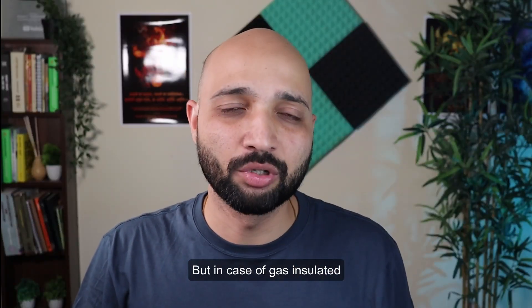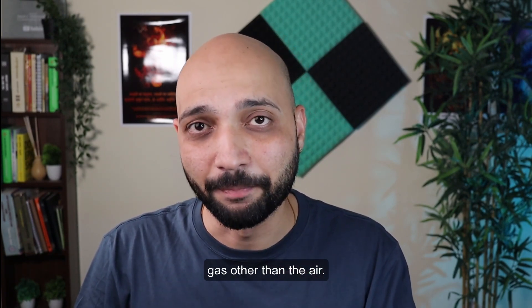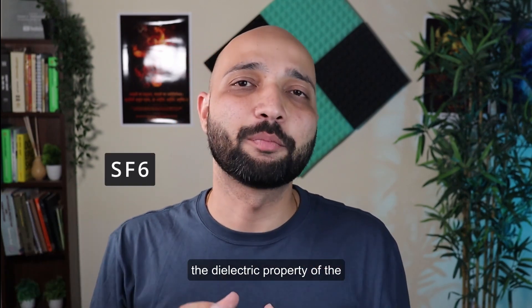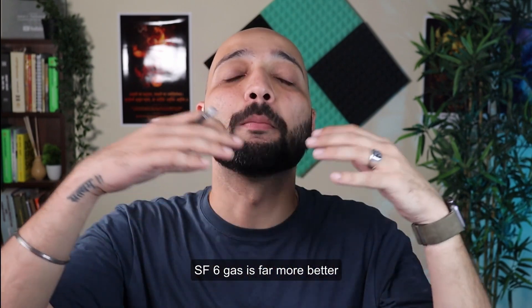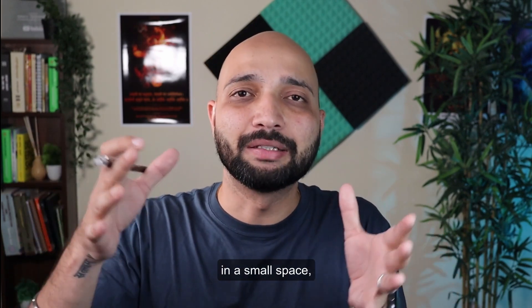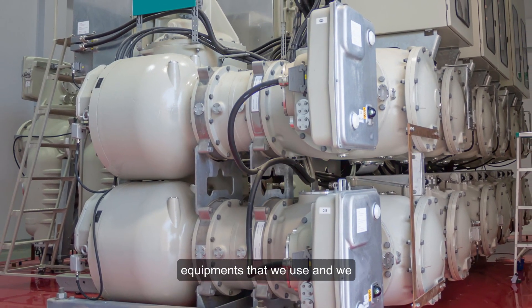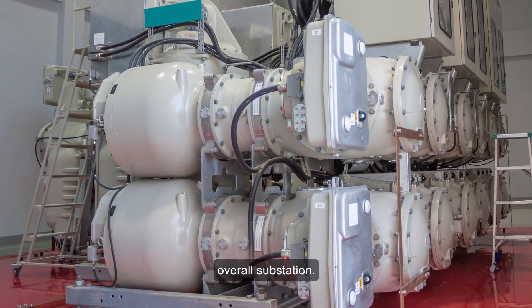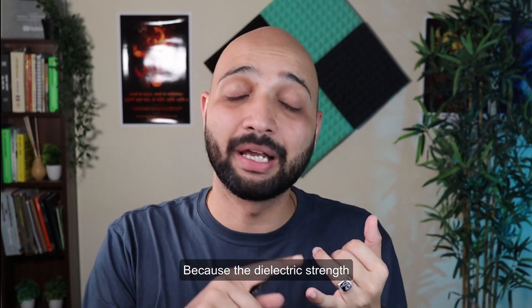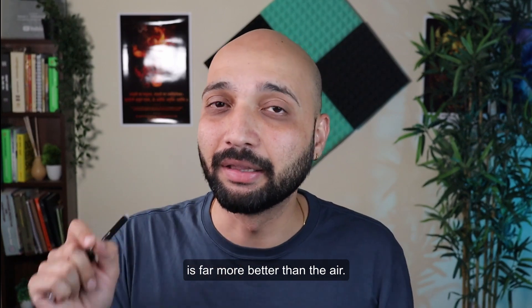In the case of gas insulated switchgear, we use an insulating gas other than air — most commonly SF6 gas. The dielectric property of SF6 gas is far better compared to air. As a result, in a small space or compartment, we can squeeze all the equipment and reduce the size of the overall substation significantly, because the dielectric strength of SF6 is far superior to air.